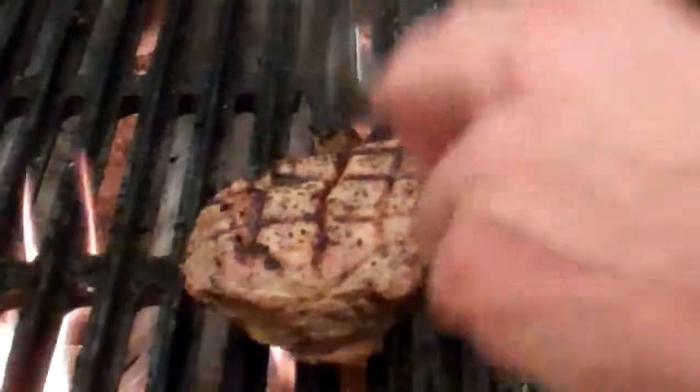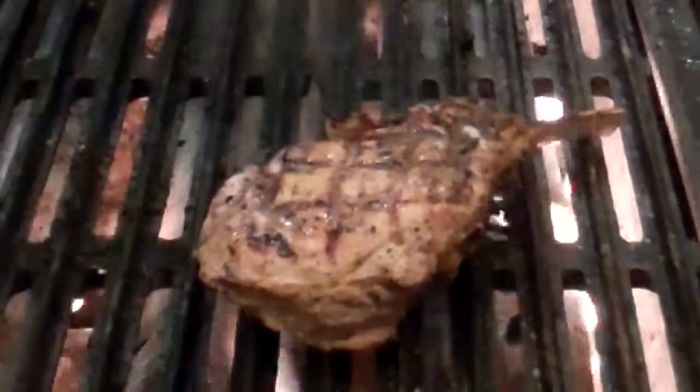Once your veal chop is cooked to its desired temperature, you want to add a little bit of red wine shallot butter. Remove the chop so that it rests.